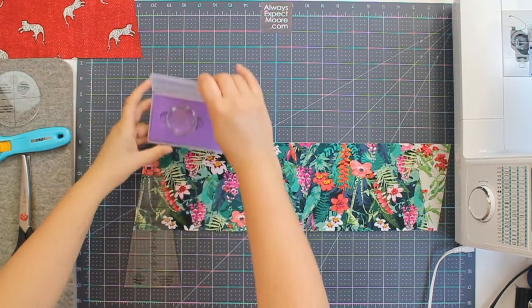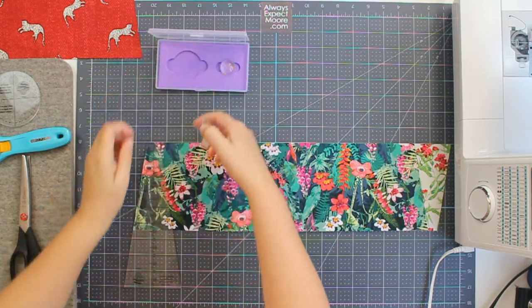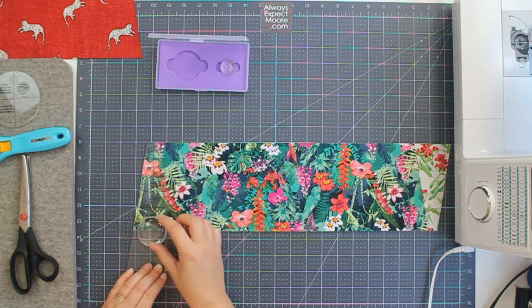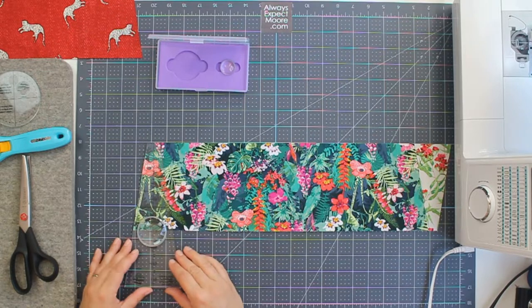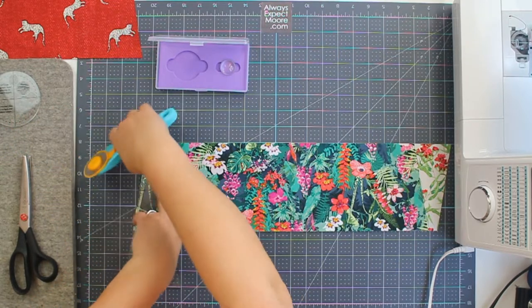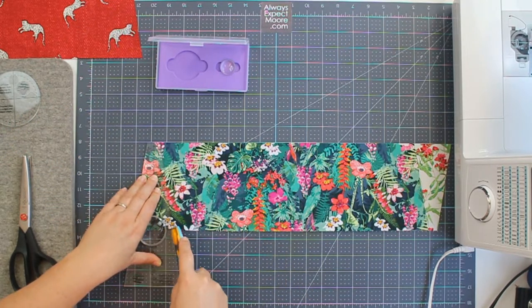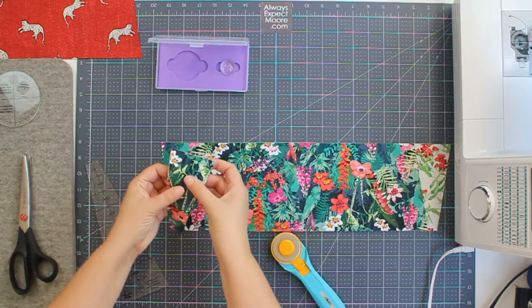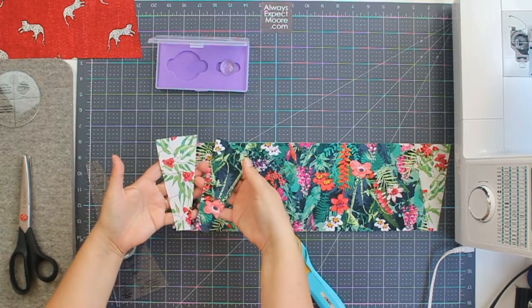I have my spot on dot that we can use. We're lining up the bottom right here and then with our spot on dot we'll be able to see that five and a half inch mark on the top. With lining those two up along with lining up this edge we can cut, and because I'm cutting two layers of fabric I will have my two wedges.